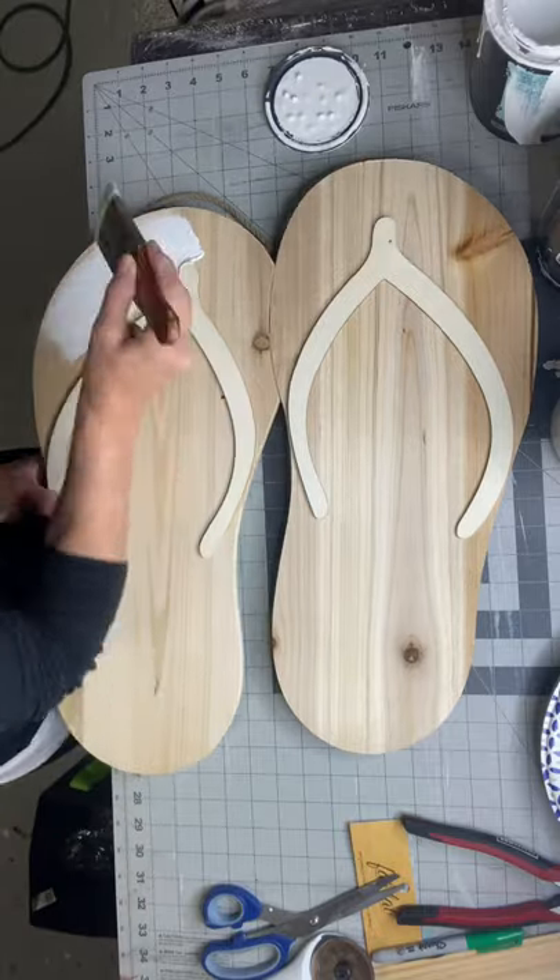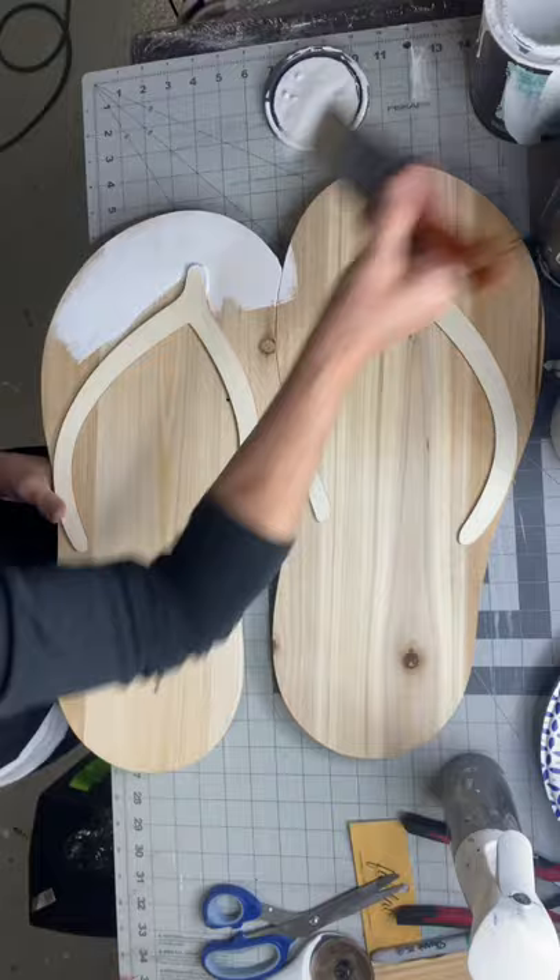I found these wooden sandals at Hobby Lobby. They were in the seasonal section. I want to say I paid about $12 — I believe they were 40% off.